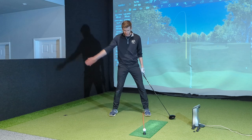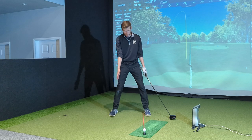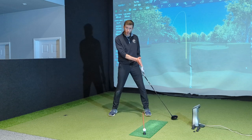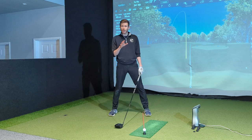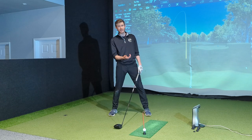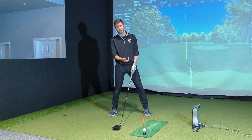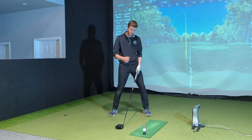The swing is an arc. The further back the ball is, the more descending blow you're going to have. The further forward in the stance, the more likely you'll hit it on the way up — an ascending blow — which is exactly what we want. Be aware: if you have a left miss and keep moving the ball further forward, you'll likely make that miss worse. But if you have a right miss, moving the ball forward can be a big positive, giving the club face more time to square before impact.